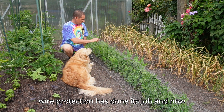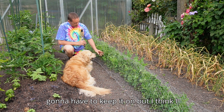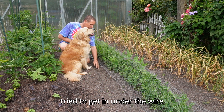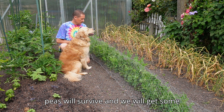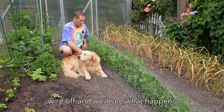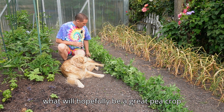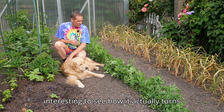The wire protection has done its job and the peas have come through in quite a strong way, which is great. The blackbirds have definitely tried to get in under the wire while the plants were small. I managed to get the chicken wire off without any great hassle. Here's looking forward to what will hopefully be a great pea crop come Christmas time — another great garden experiment which will be interesting to see how it actually turns out.